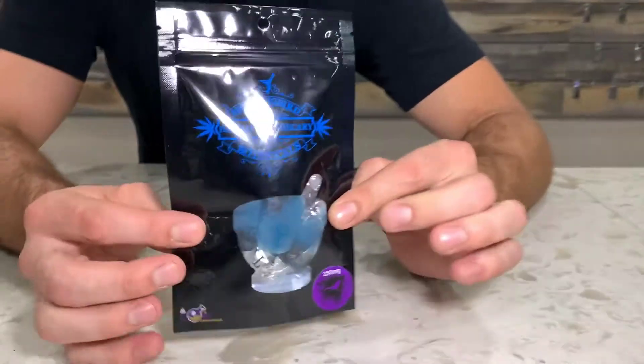Hello everybody, Ian here from Tucson Saints. Today we're going to be reviewing the Mockingbird Botanicals Fruit Chews. Starting out, we have right here the Raspberry Key Lime.